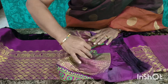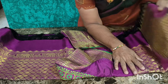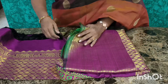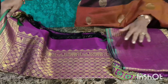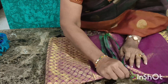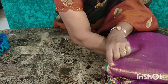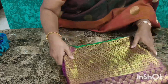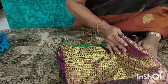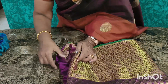Now we will cut the knife and cut the knife. Then we add the packet to the ready for the packet and add it. Then we add the packet to the packet.